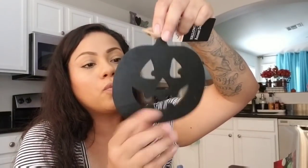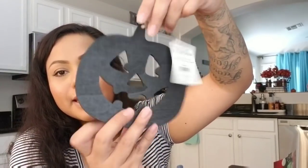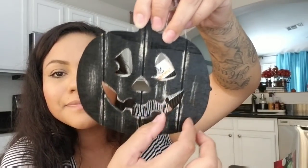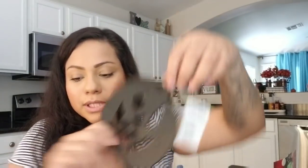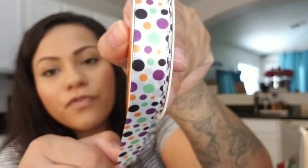At Walmart I picked up this Halloween little wood frame for 98 cents. It's an accent decor piece with twine on one side — looks rustic. You can use it from either side. Then I picked up some craft ribbon — it was a dollar. Walmart has some really nice ribbon and these are the colors I tend to go for anyway.